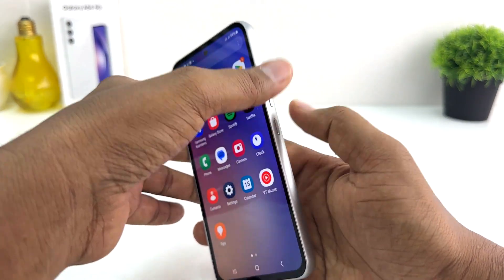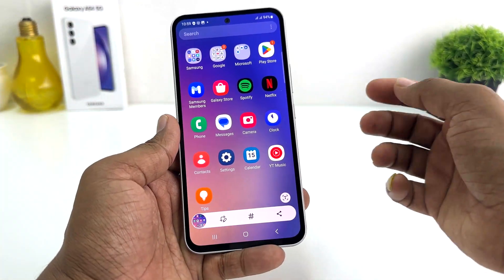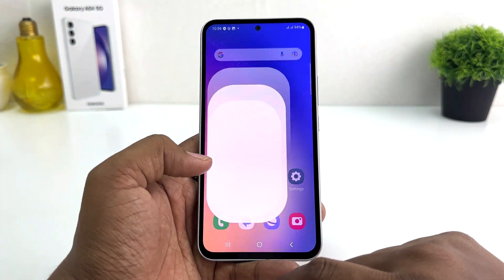Just slightly press and move — then it's going to immediately take a screenshot, and that screenshot is going to be saved in your gallery.